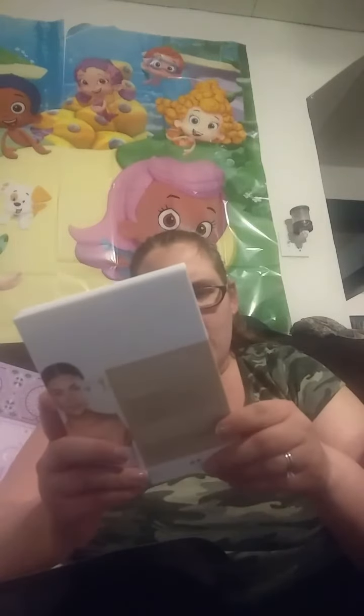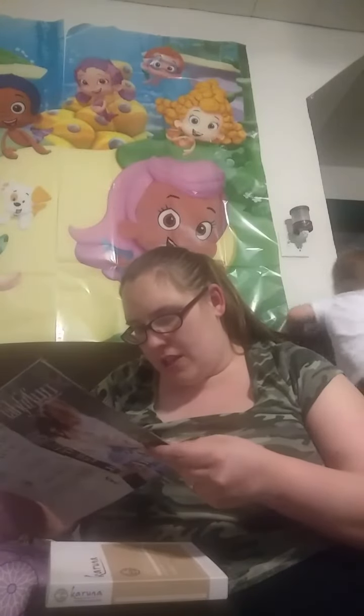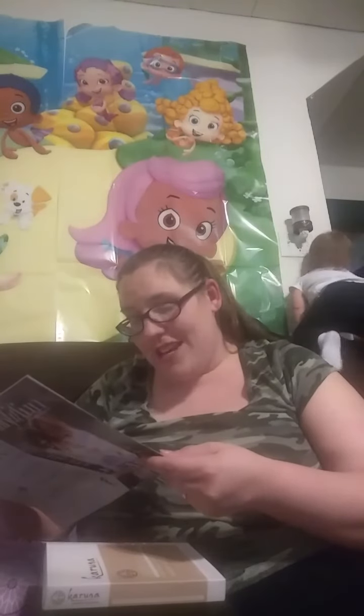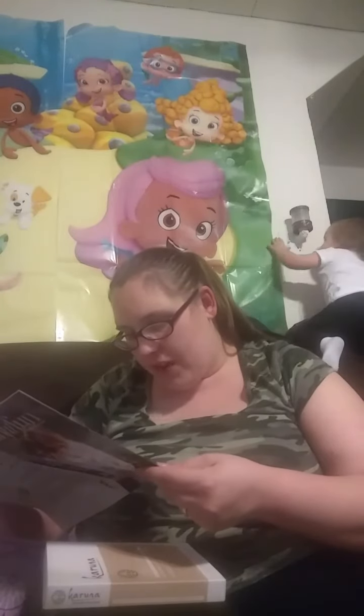So this is Karuna — it's a hydrating face mask. It retails for $28. Dry, dehydrated skin is no match for this deep conditioning sheet mask, made out of 100% natural wood pulp fiber. It's a single-use mask.